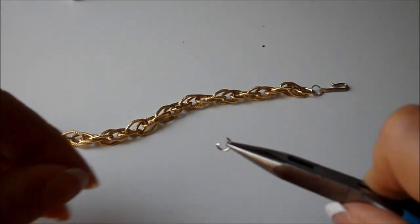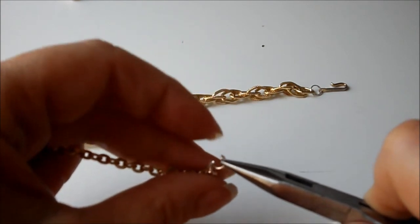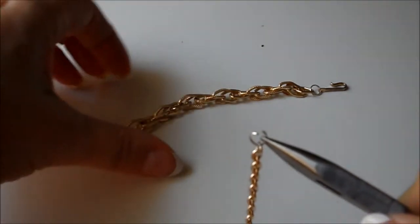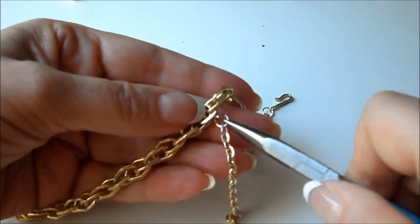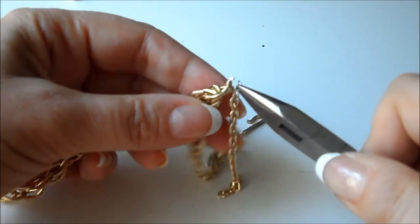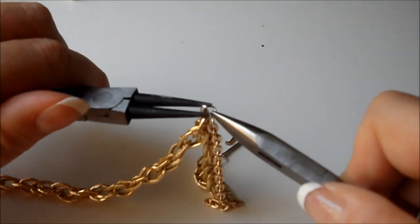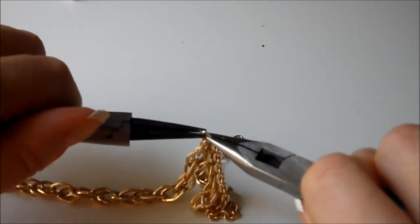Using a small jump ring, attach one end of the waterfall chain and then attach it to the neck chain. Use your pliers to close. Repeat this step with all your different lengths until you achieve your desired look.